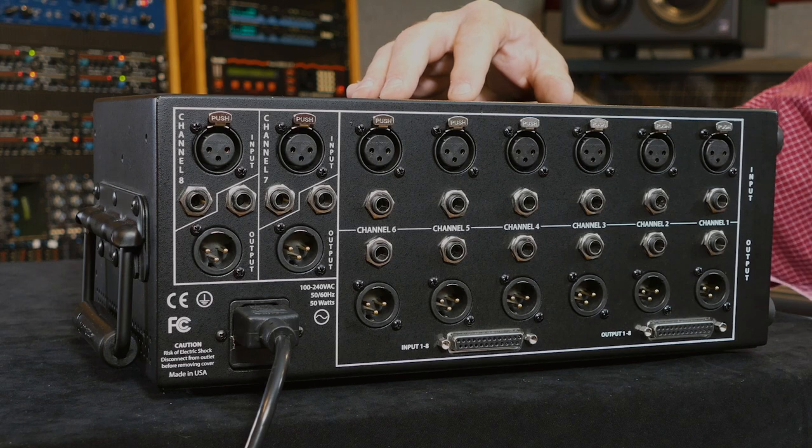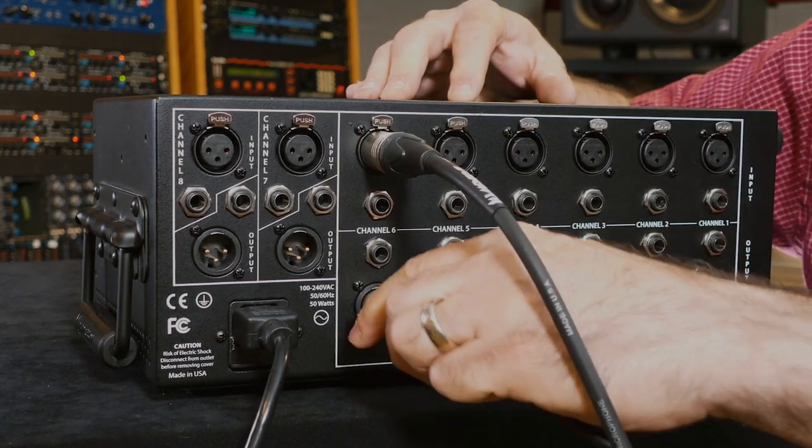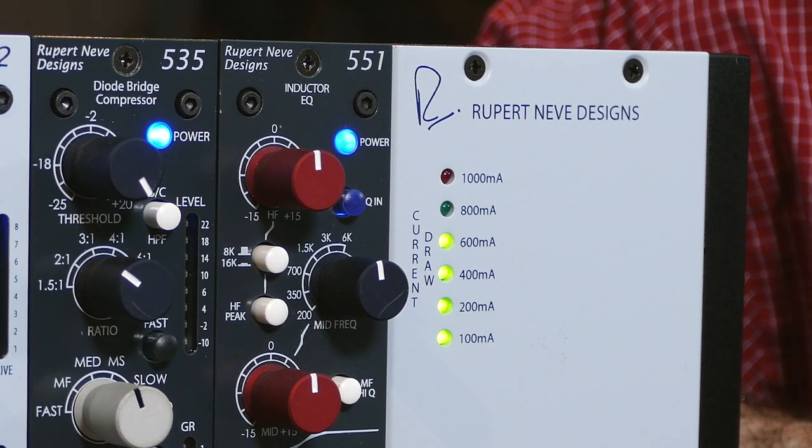Remember, you want to make sure that you're plugging your source into the line input on the back of your rack, and then taking another cable from the line output over to your interface, mixer, or another piece of outboard gear. Make sure you're using the right slot and the right input and output on the back of your rack, and after you power the rack you'll see the blue LED light up on the 551.